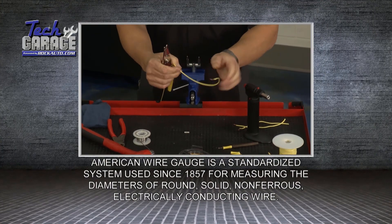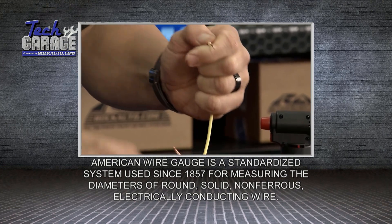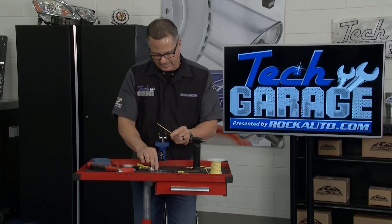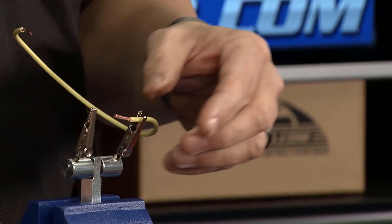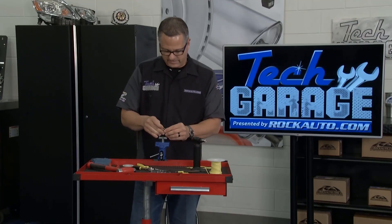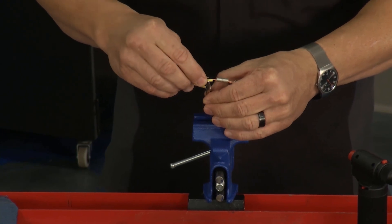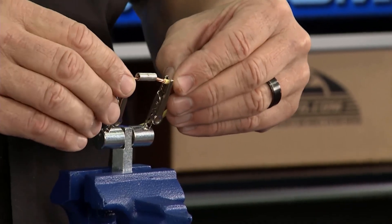I'm going to strip the ends off, then strip the other end as well. Now the key is I'm going to take this wire, put it together in that barrel connector, and then I'm going to solder it so I have an actual connection that stops any resistance or moisture from getting in — which matters on a boat trailer. I'll loop the wire around in the barrel connector on both sides. I've got a little holder here I actually got from RockAuto, which is really cool. Now I can go ahead and fill that joint up with solder.